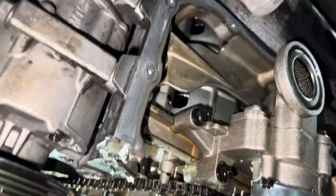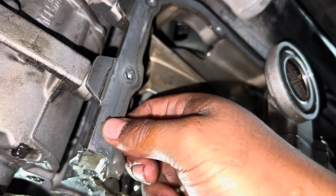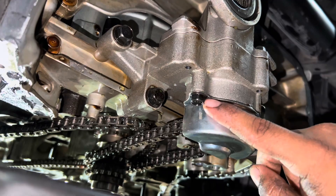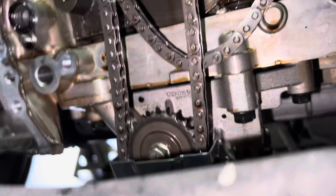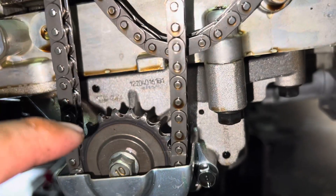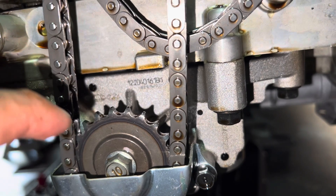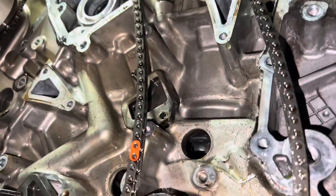The oil pan is taken off. Take note that you do have to scrape off the old gasket maker before you put the new one on. As you can see, there's a 10mm right here and a 10mm right here, and those hold this shield on. Once we have the shield off, we come up here and hit this 10mm bolt for the oil pump wheel. Once we have those off, we can remove the chain and then the chain behind it.